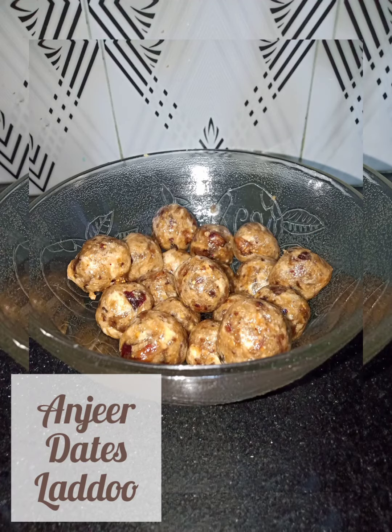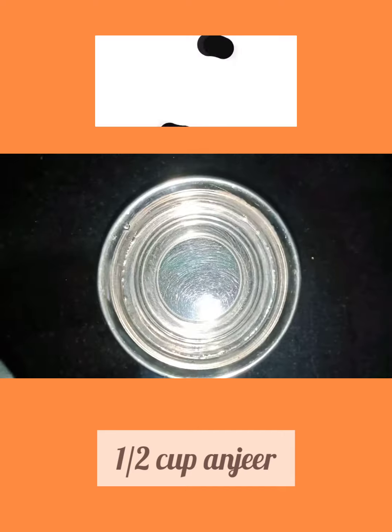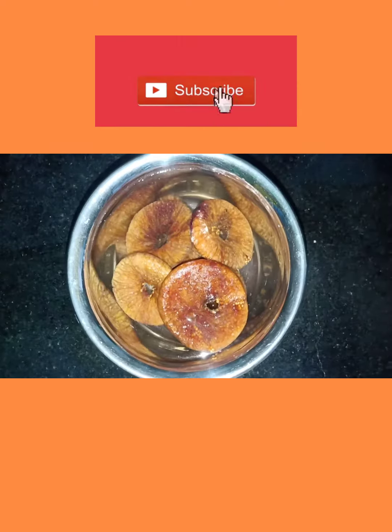Let us learn to make anjeer dates laddu. Take half cup anjeer and soak it in warm water for 10 minutes.